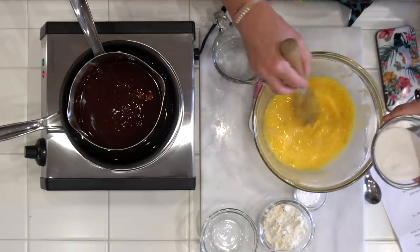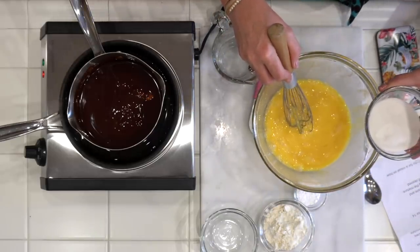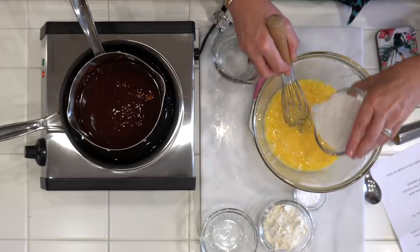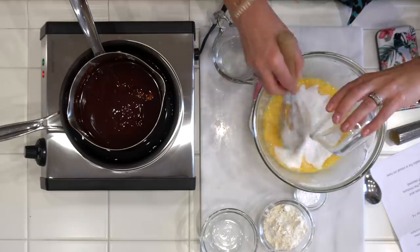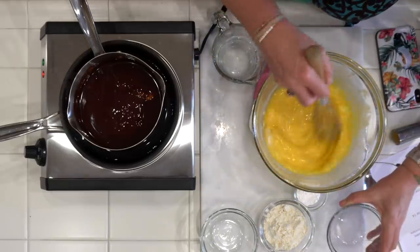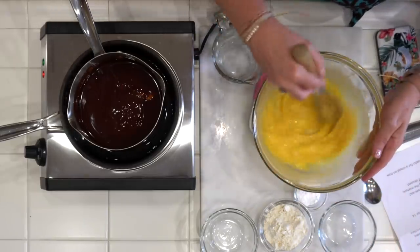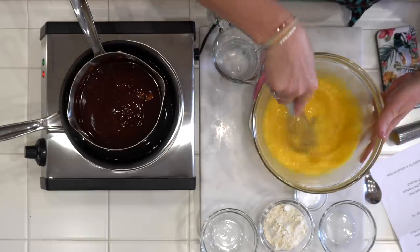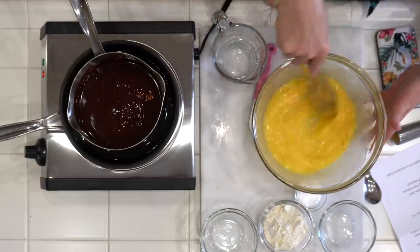So once you've got the eggs nicely beaten up a little bit, you add your sugar. We're using four eggs and three ounces of sugar. I'm using superfine baking sugar. I don't know if it makes a difference, but that's what I used last time and the recipe turned out so perfectly that I'm not going to reinvent the wheel and switch to regular granulated sugar.